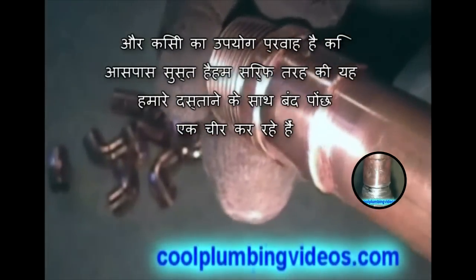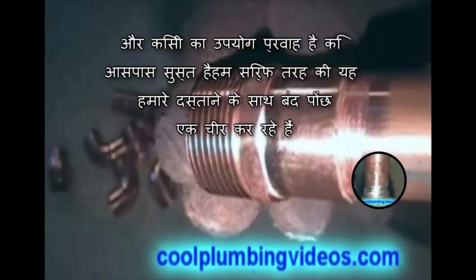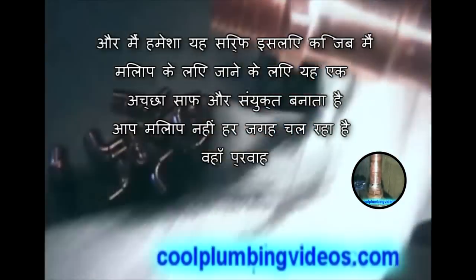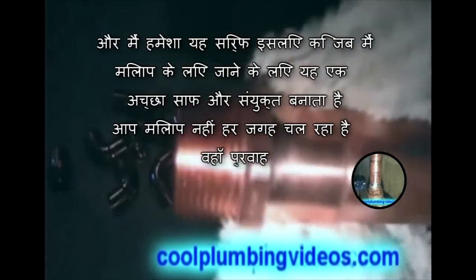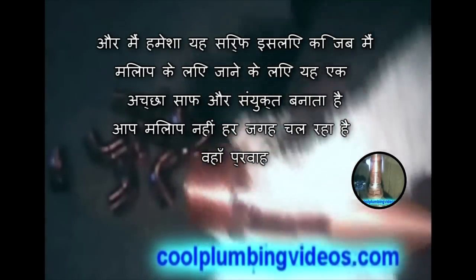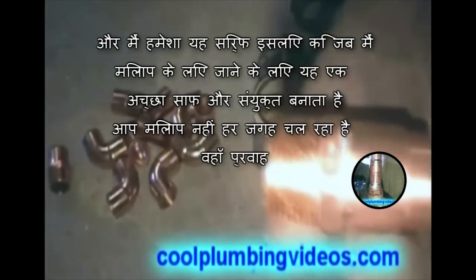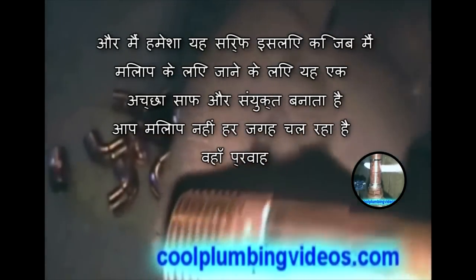Any excess flux that's lingering around, we'll just wipe it off with our glove or a rag. I always do this so that when I go to solder, it makes a nice clean joint and you don't have solder running everywhere where there's flux.